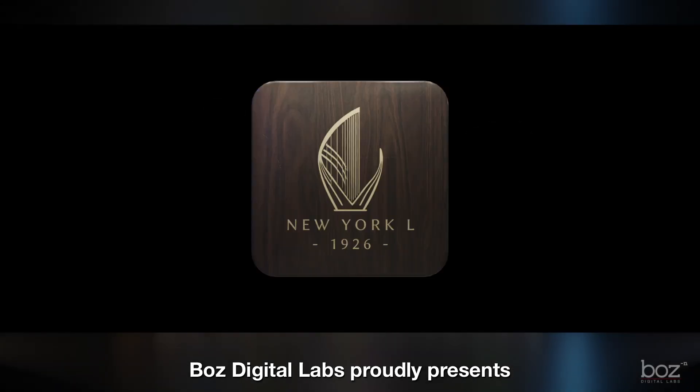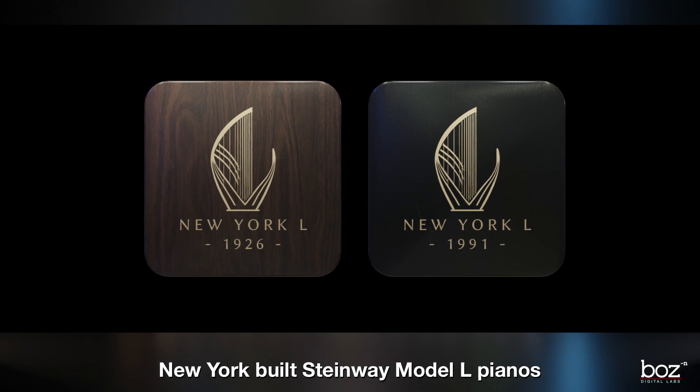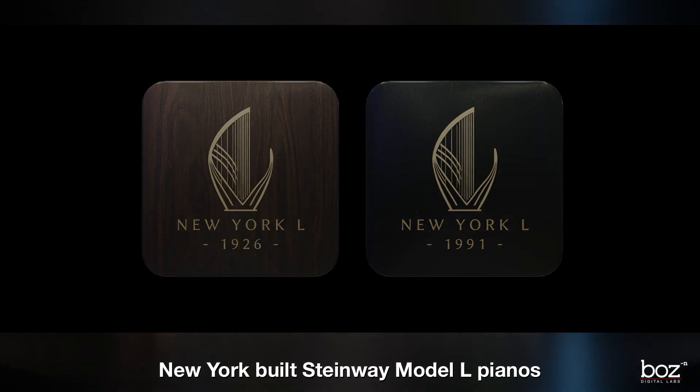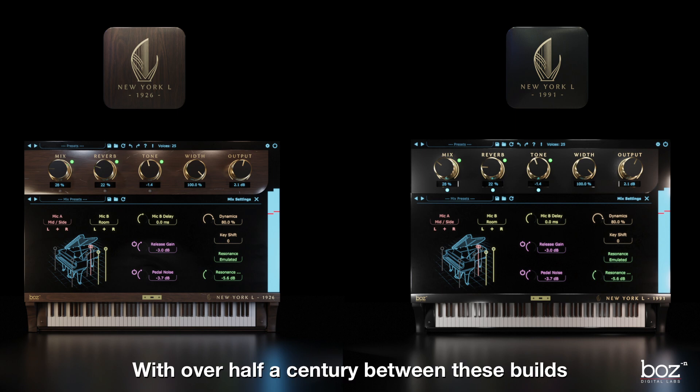Paws Digital Labs proudly presents not one, but two uniquely different New York built Steinway Model L pianos. With over a half a century between these builds, the tonality and playability is incredible.